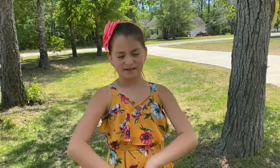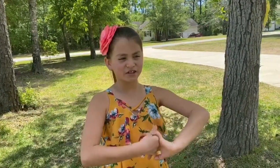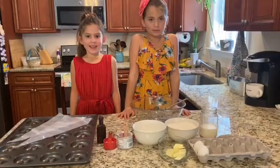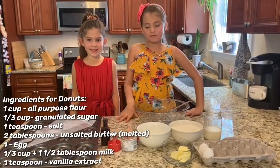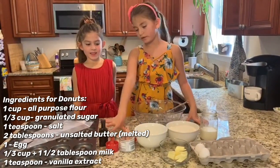My name is Raquel and I'm going to show you how to make easy baked doughnuts — you probably already have all the ingredients. Today I have a special guest named Isabella, she's my cousin, and she's going to help us make the doughnuts. Let's go make them!